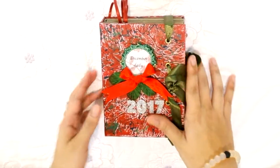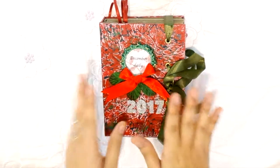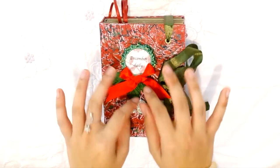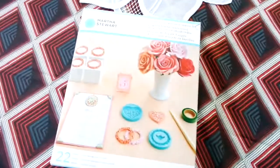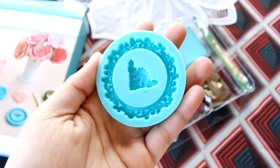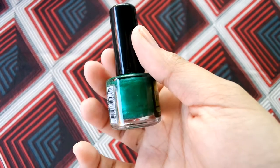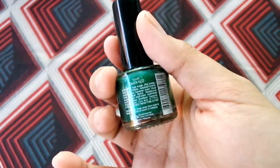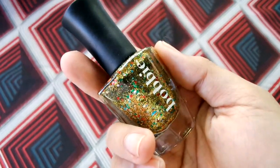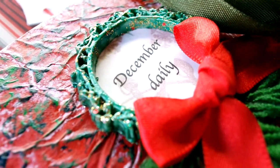Without further ado, let us start with the cover. When I started to plan my December Daily, I wanted a wreath kind of thing on my cover, so I made a mold from my Martha Stewart silicone mold that I got last year. I painted it with green nail polish and then also with glittery nail polish, so it has a glittery, Christmassy effect.